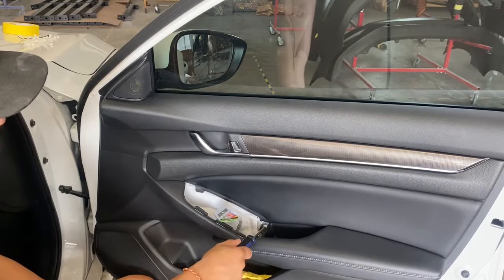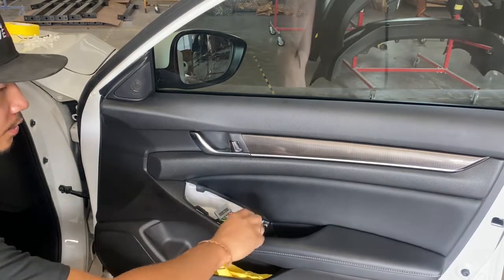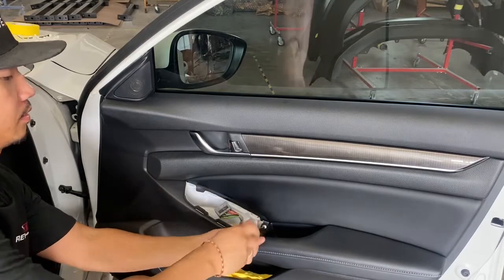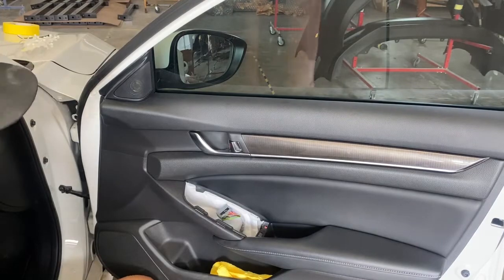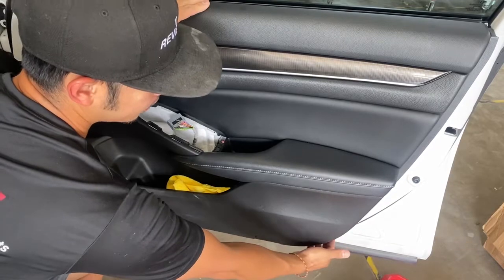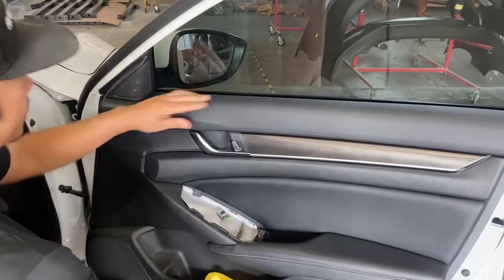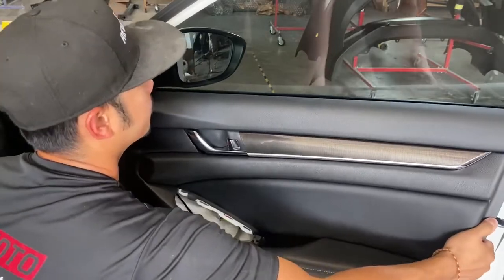Then right here, use a screwdriver and go ahead and take off that bolt or screw. And then I'm just going to go to the side right here — get a side that's going to fit your fingers and you basically just pull like that and then pull up.